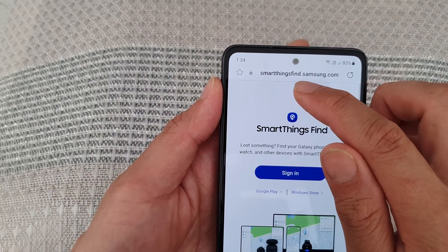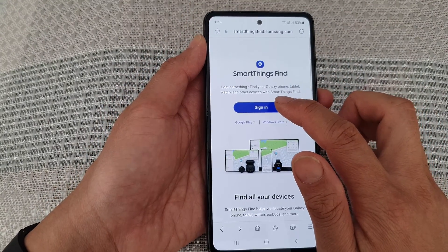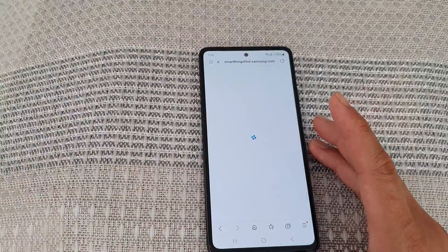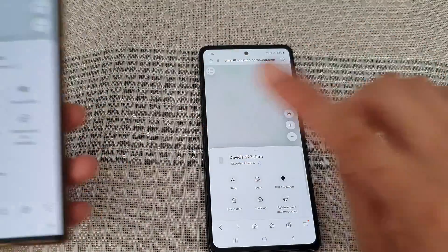Go to the website smartthingsfind.samsung.com, and then you're going to need to sign in with the Samsung account that you have used on the Galaxy S23 Ultra. Make sure you use the same Samsung account.